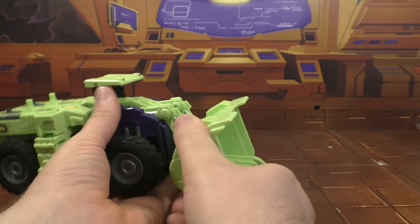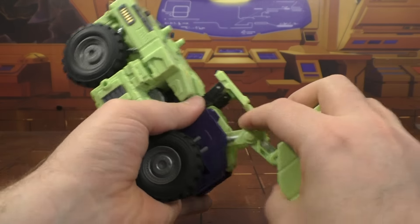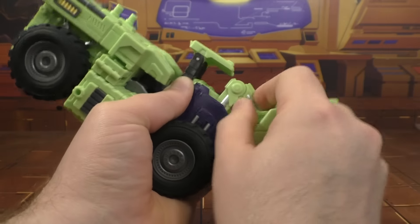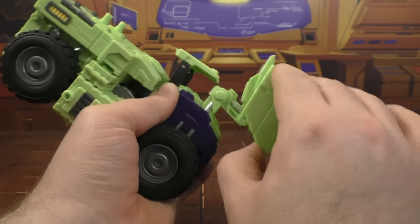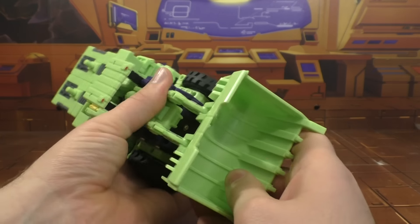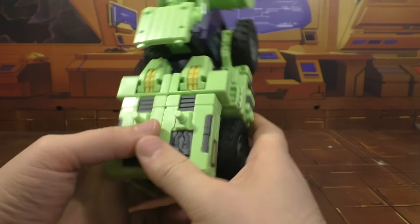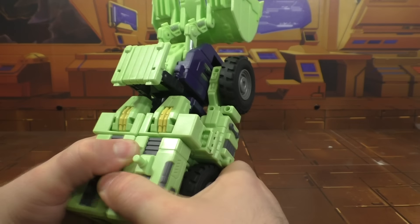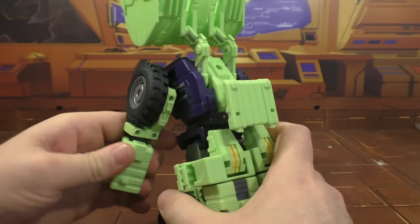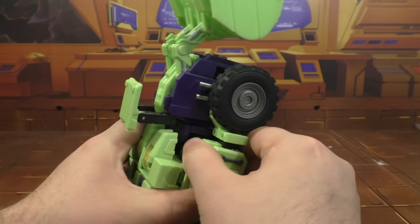There's articulation on the shovel - it's got a hinge up here where it connects into the body, a hinge here, and then a hinge at the shovel, so it gets a fair range of motion. Let's get him transformed. Later on this week, hopefully tomorrow, I'll be able to sit down and do the comparison video between all the Scrappers that are available.